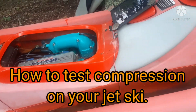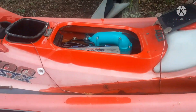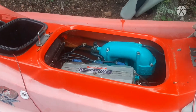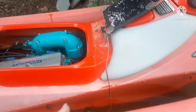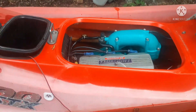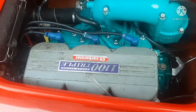Today I'm going to show you how to perform a standard compression check on an engine — a jet ski engine. What I've got here is a Kawasaki 1100, a 1999 model. You remove the seats to gain access to your spark plugs, and they're right there on the top.